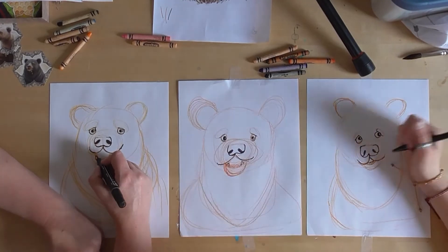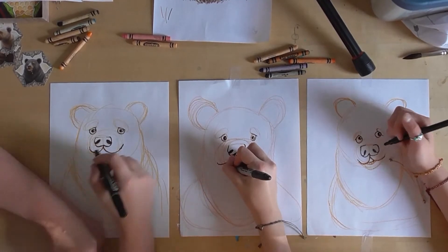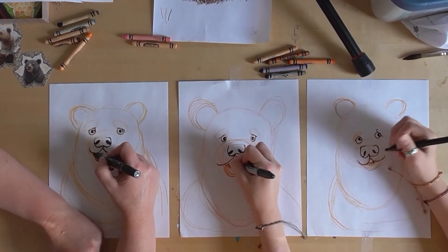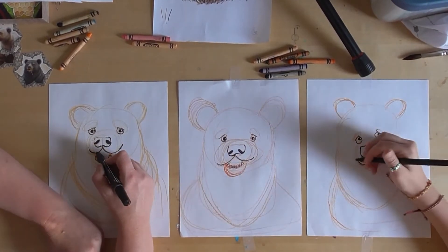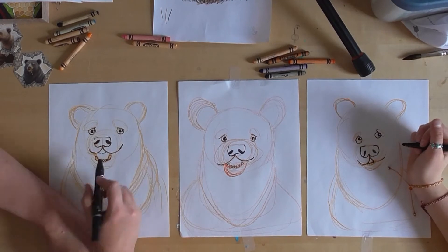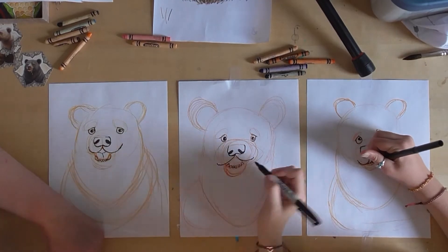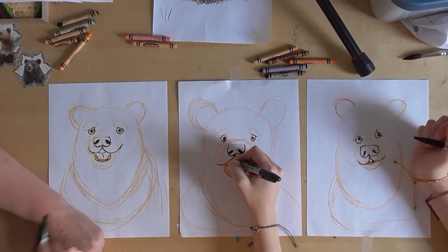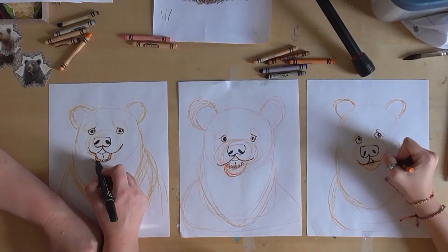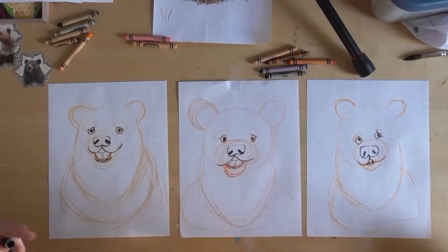Bears sometimes have really dirty teeth so it's okay — my bear has kind of a half-black tooth. Right here is where the top of the tongue is gonna be, so draw a little line across right there, then down. Here and here, and then do a little bit of a line right there to show his gum.